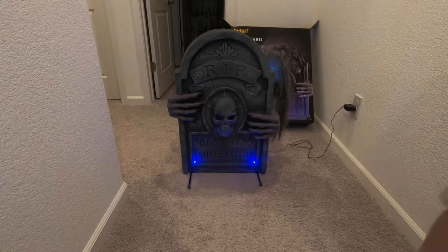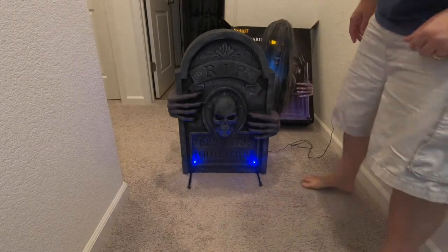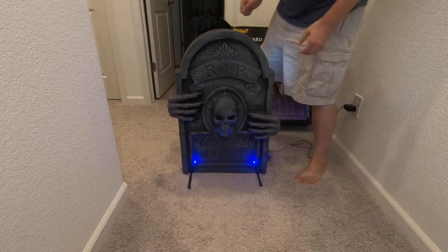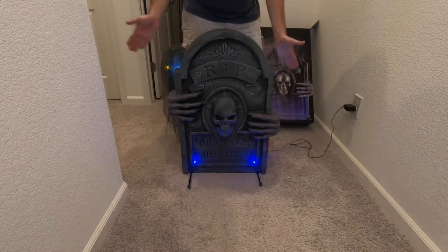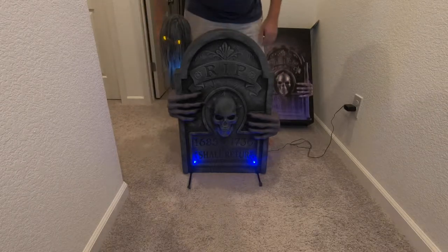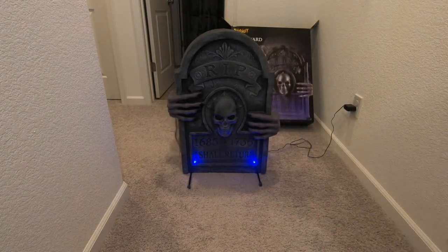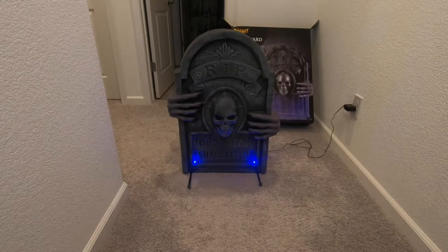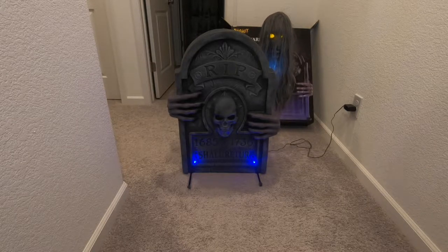I like that it has the blue LEDs right here so you can read the tombstone. It even has two white LED lights back here so you can see the zombie face and eyes glow too. The audio is not too great, but you can hook up a cheap pair of computer speakers to it if you like and get a little bit better audio out of it.